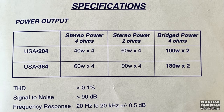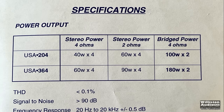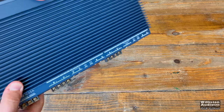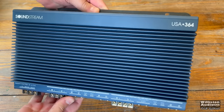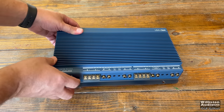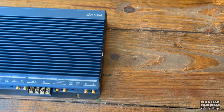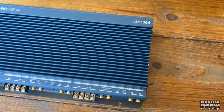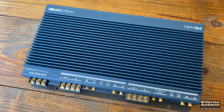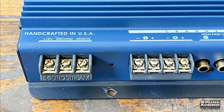The USA 364 was the most powerful four-channel in the series at 60 watts by four. The high-end Soundstreams in 1997 were the Reference Class A series with a polished aluminum or chrome finish. These USA Series amps have a blue powder-coated finish, resembling the earlier 90s Reference models. As with many Soundstream amps, all the connections are on one side, which makes it very simple.